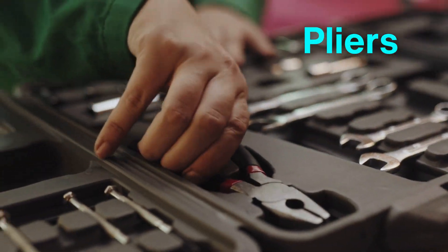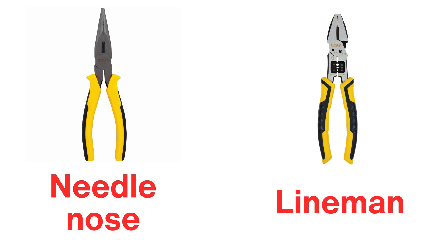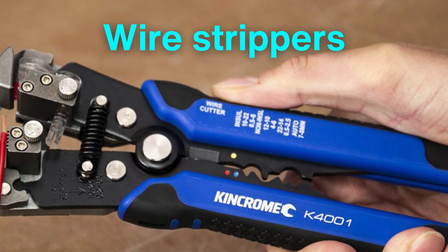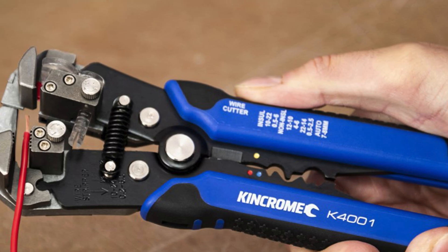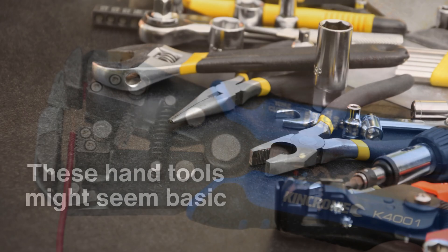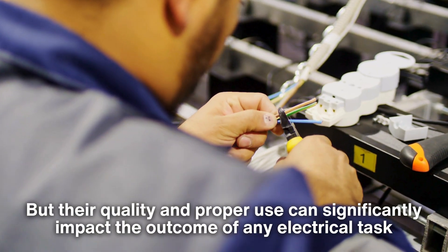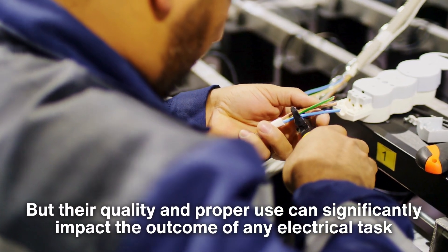Pliers are equally critical, with types like needle-nose pliers for detailed work and lineman's pliers for cutting and twisting wires. Wire strippers are another must-have, allowing electricians to safely remove insulation without damaging the conductor beneath. These hand tools might seem basic, but their quality and proper use can significantly impact the outcome of any electrical task.